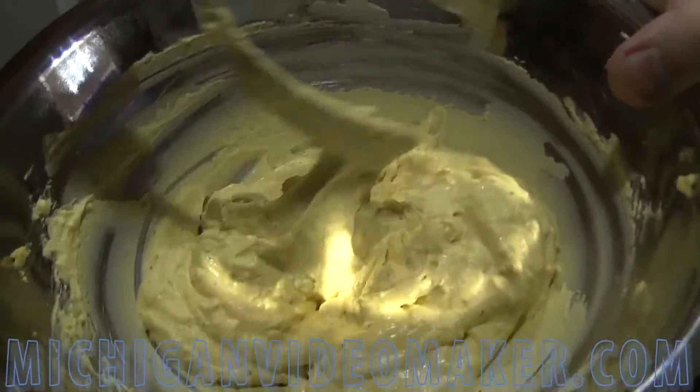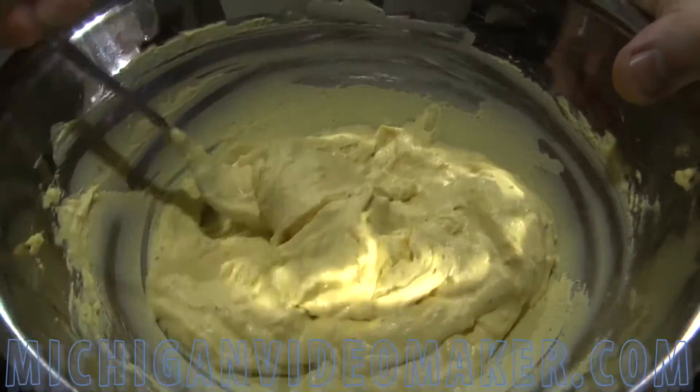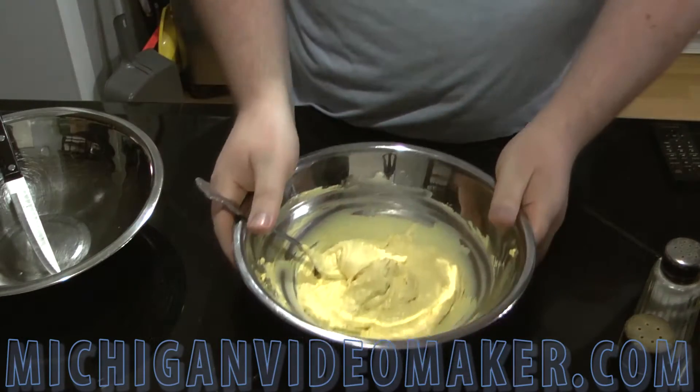That's what you're looking for — nice and smooth. There are slight little chunks in it, but it's good. So it's time to fill the eggs up.